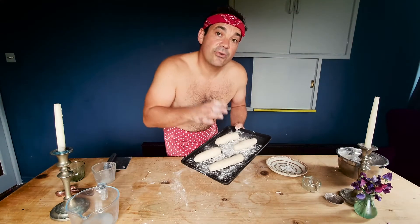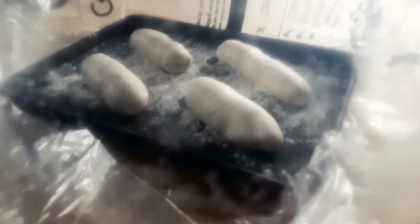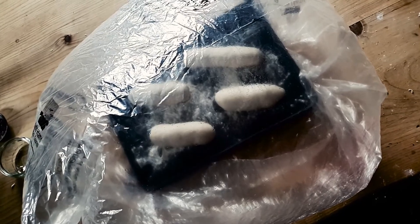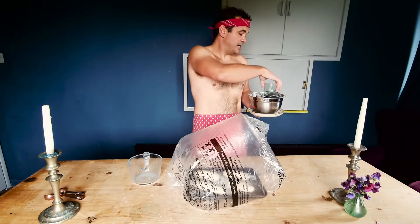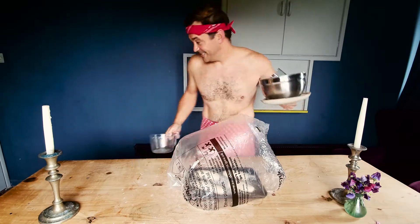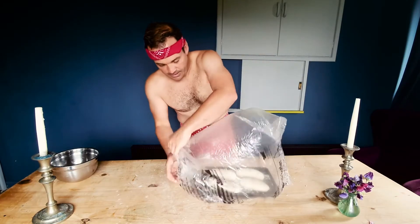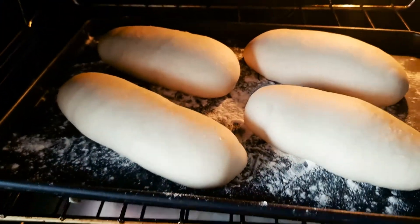We're going to let these prove for a little while so they get big and fluffy on the inside — we're going to leave those for about 35 minutes. While they're proving, go and preheat your oven. You want it at 180 degrees, so not too hot. They are looking good — we're going to chuck these straight in the oven and cook them for about 20 to 25 minutes. Keep an eye on them so they don't go too brown.